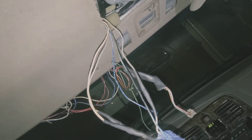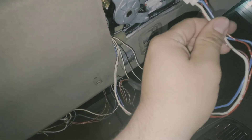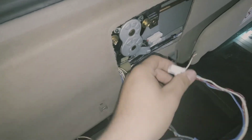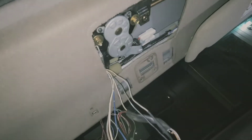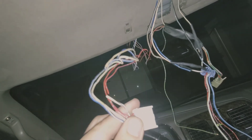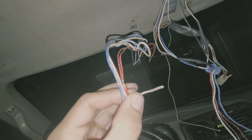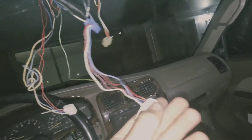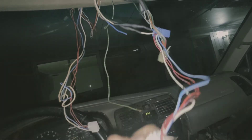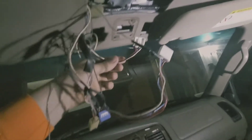Next is the white with black stripe on the new harness, which plugs up to the sunroof motor. Take the white with black stripe — the skinny wire — off the old sunroof motor plug, and take the white with black stripe off the new harness, and splice them together.